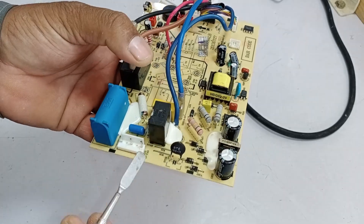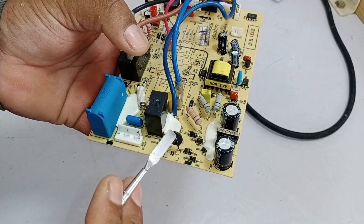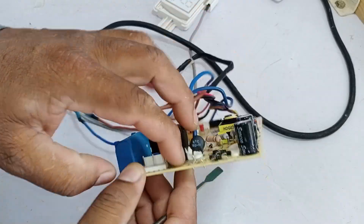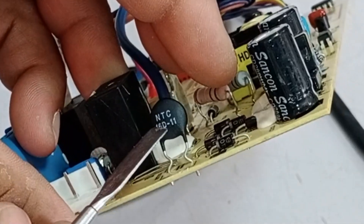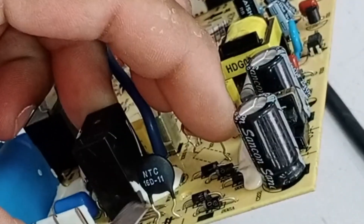After the ZNR, you can see that negative and positive wires are coming in. This is the negative wire, and this is the positive wire. Notice that the positive wire goes through the NTC sensor, which is installed here. From this point onward, rectification begins.